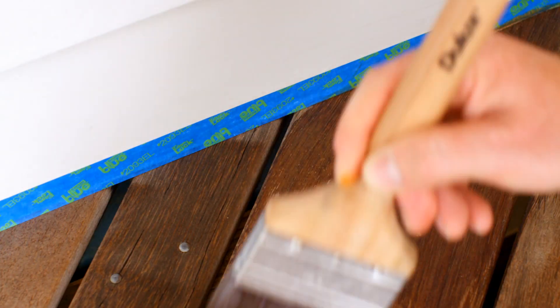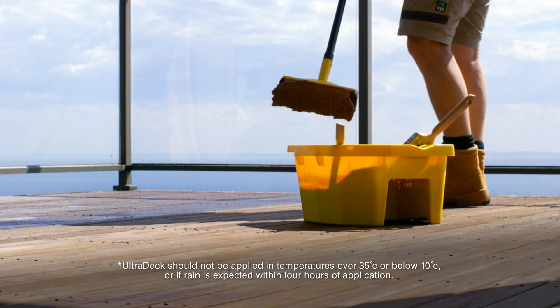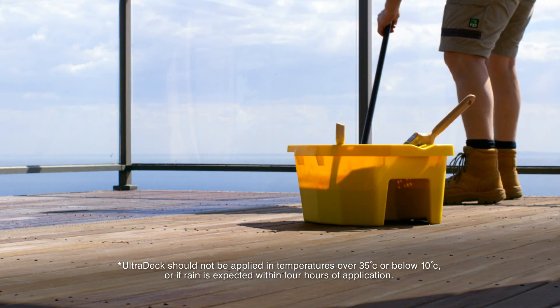Take care to apply sufficient product to edges and end grain. Then apply the top coat of Ultradec. Don't start applying Ultradec if it's too hot or too cold outside.